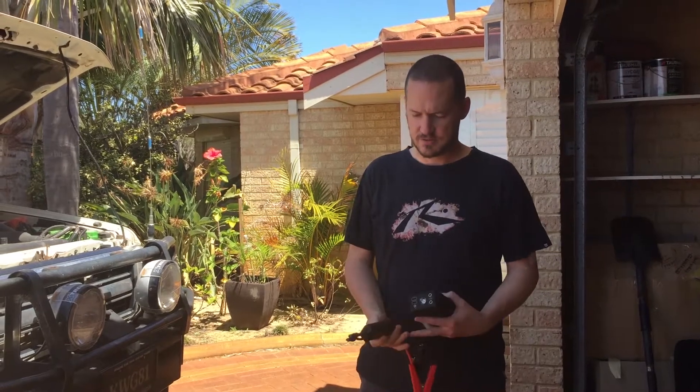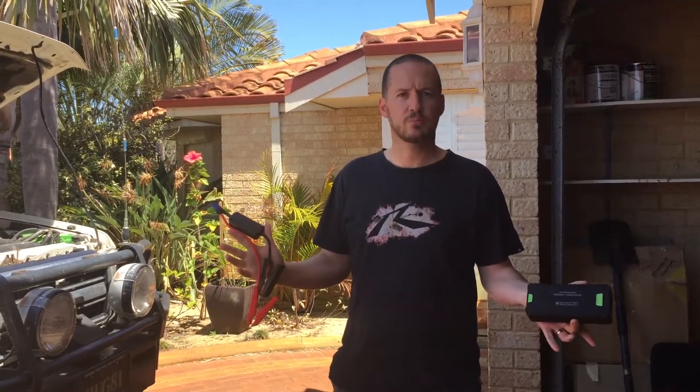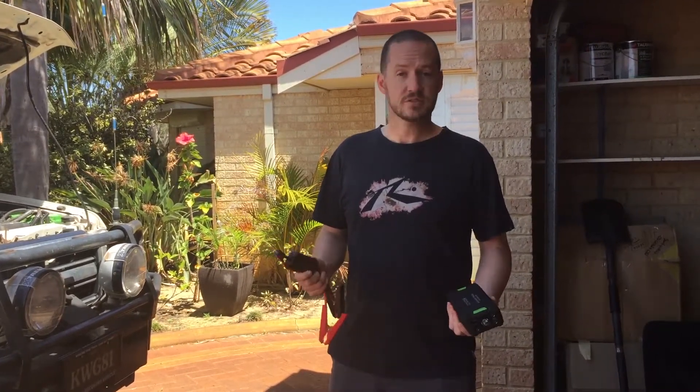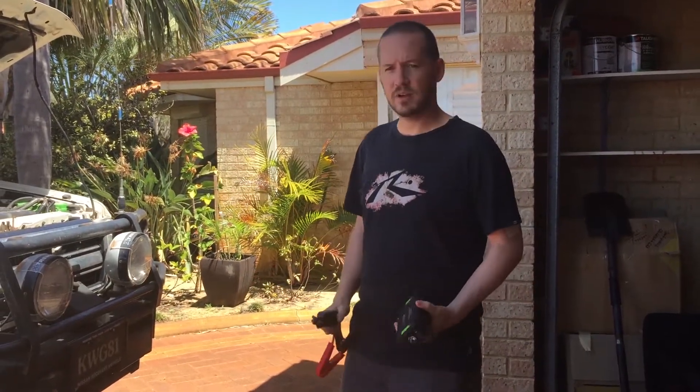G'day folks, Jason here from Off-Road Living. Today we're testing a brand new lithium-ion jump-starter pack. We've been through a couple of different options over the last few months, none of which we've been happy with. We've been sourcing better quality product, and I think this is the one — we're about to do our first test. I'll show you how we go about it.